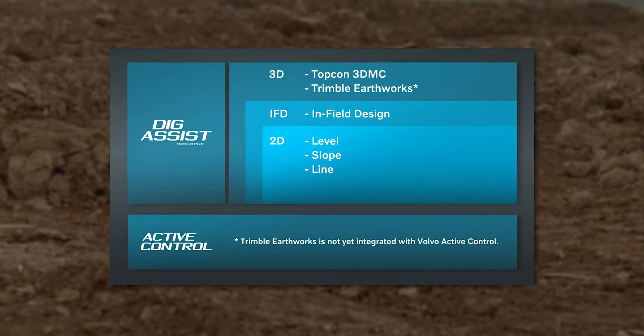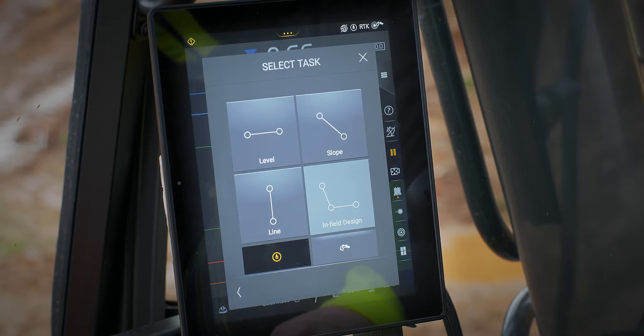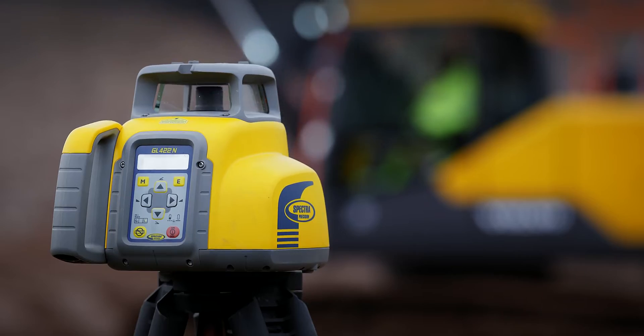You can choose 2D, in-field design, 3D, and onboard weighing. 2D makes any operator more productive on leveling and profiling slopes.